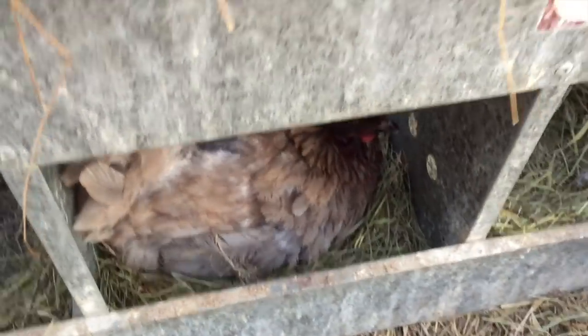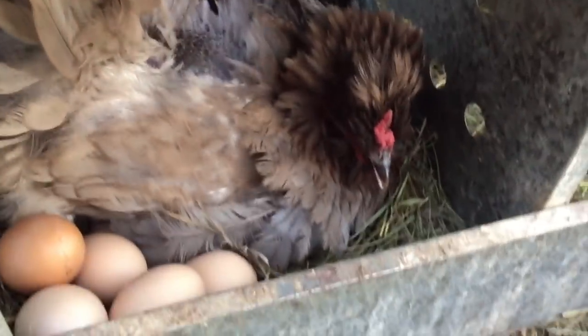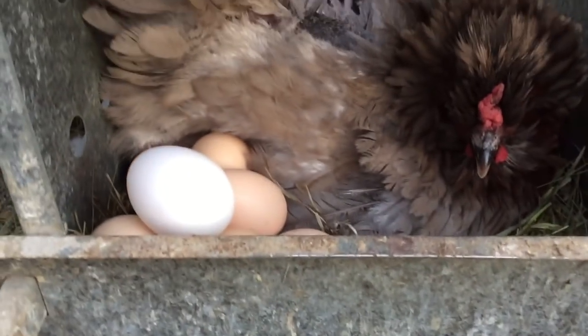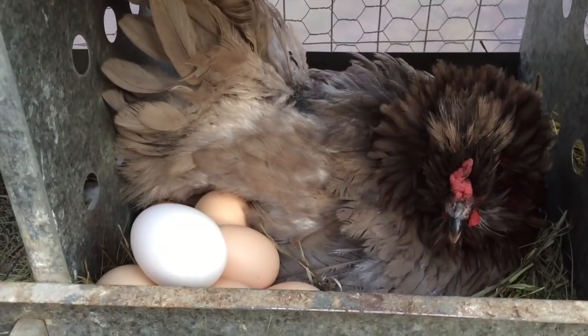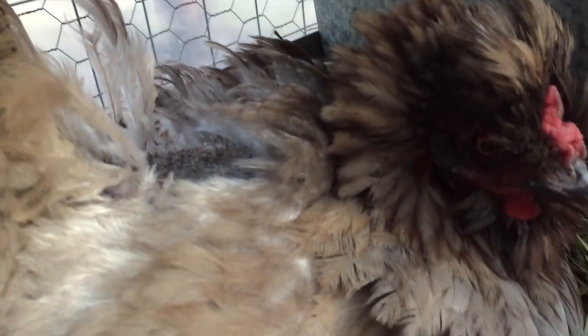We've got this broody hen right here. We're going to stick all the eggs we got out of the nest box today under her and see if she's going to hatch them out — including one duck egg. When I go near her she ain't gonna be very happy. Come on, mama — sit on all them eggs for us! She's not very nice, guys. Be a good mama and hatch them eggs out for us — that'd be kind of cool!